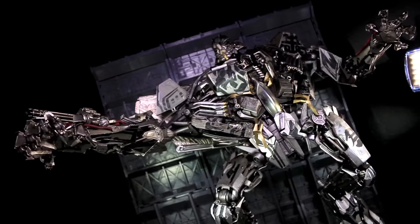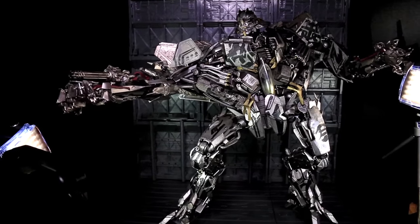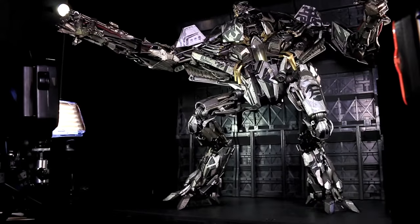By the way, when I said plastic, I meant plastic — Starscream is, for the most part, plastic. His sheer size means he still has a hefty mass, especially with all the ratchet joint mechanisms.